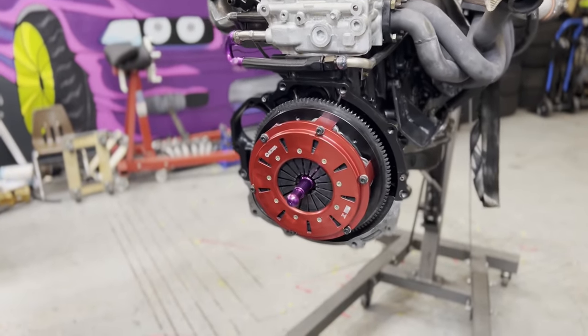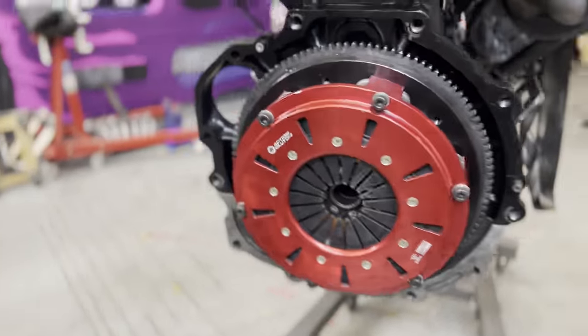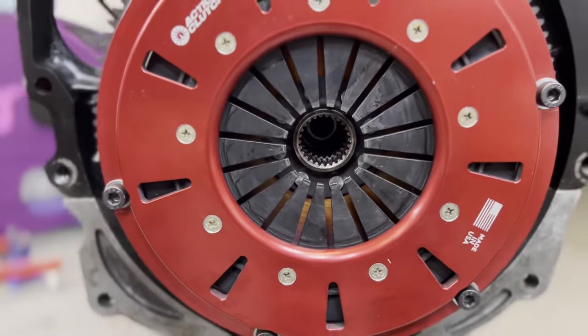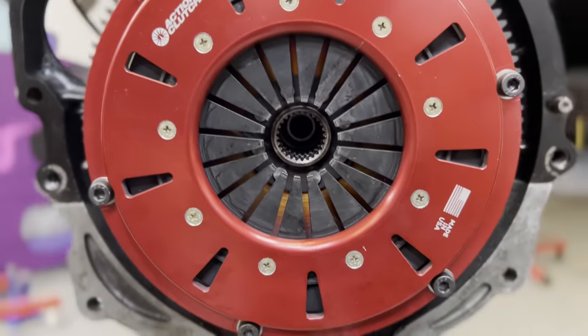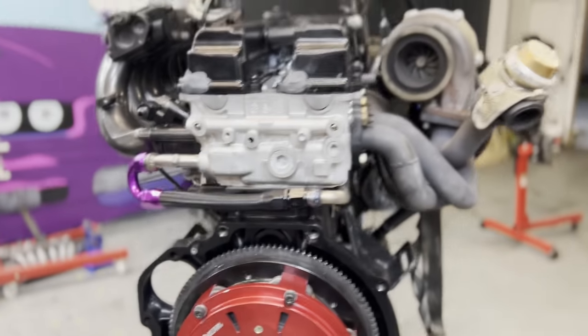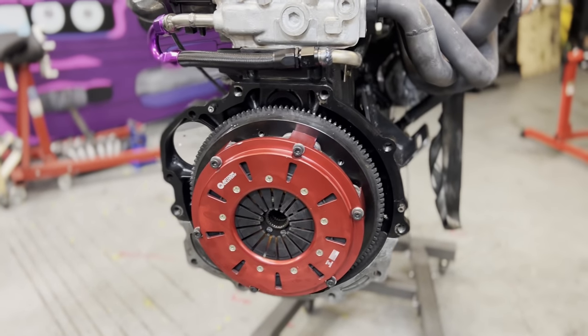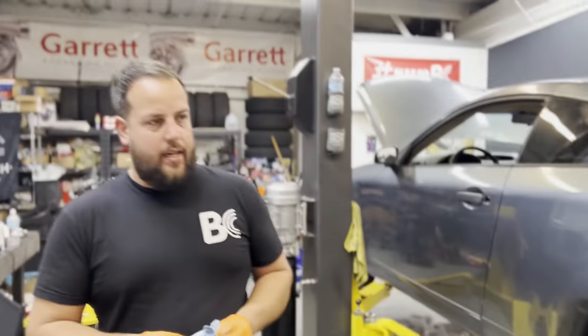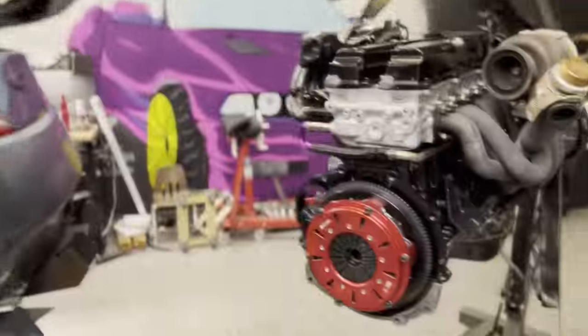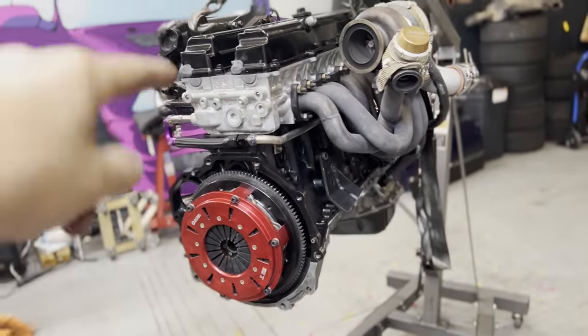I got the Action clutch twin disc in there, and with the actual metal clutch alignment tool it is literally spot-on perfect. We are all done here at the shop. Thanks for the help Alberto — now bringing it home to get the dog box on, put it in the car tonight, let it sit over the holidays, and then get this thing running.